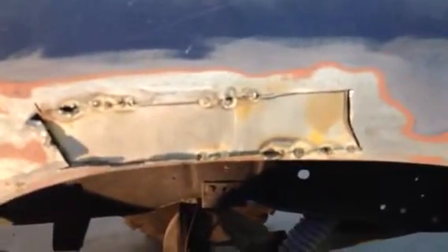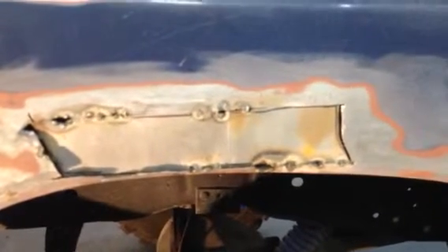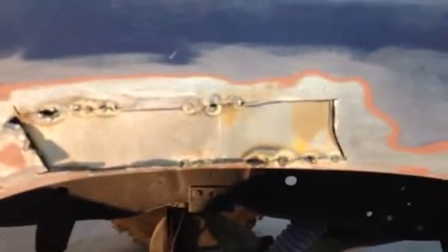Basically gonna take it all the way down to bare metal, but really the only bad places were right here. Before anybody goes nuts, that's not how I'm gonna fix it — I just stuck that piece in trying to get an idea of how I'll fix it. I need to get some thicker metal; the metal I have right there is really, really thin.